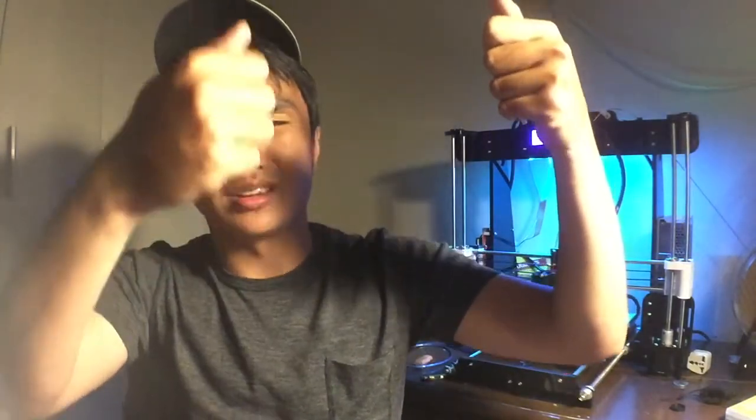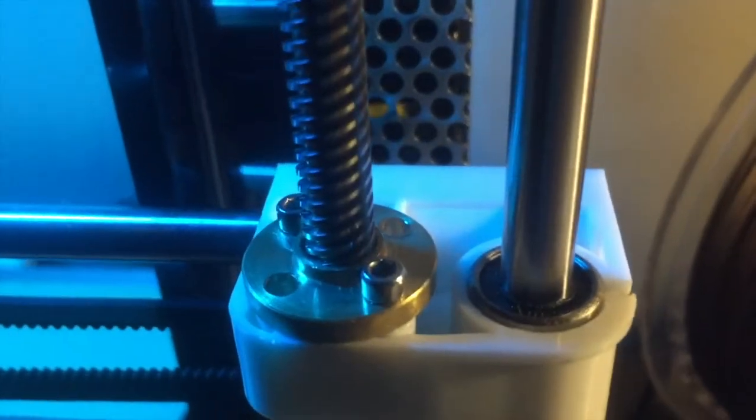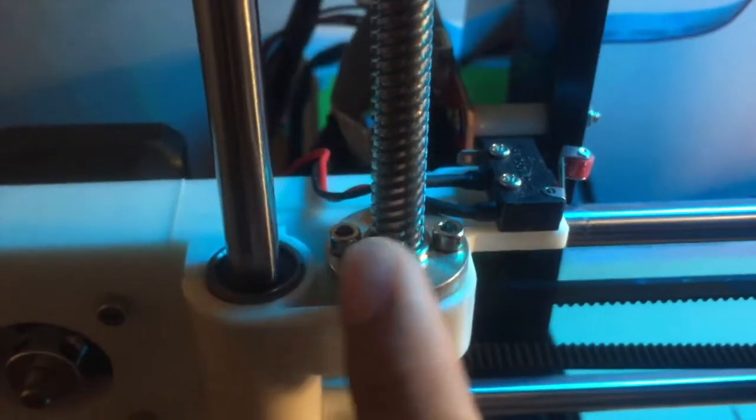The first thing I noticed in building and setting up the Anet A8 is that the Z-axis weren't parallel to each other. I had some occurrences where one side was going up while the other was stuck. What I had to do was loosen up the screws for the plastic support for the Z-axis — I removed two screws there — and then loosened up the screws in the stepper motor where the main board is, and it worked out fine with no problems whatsoever.